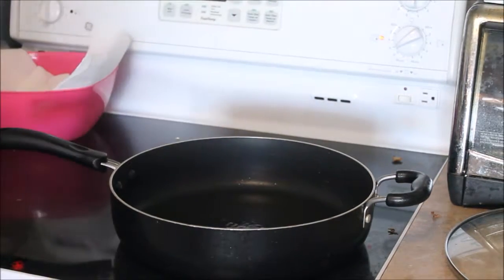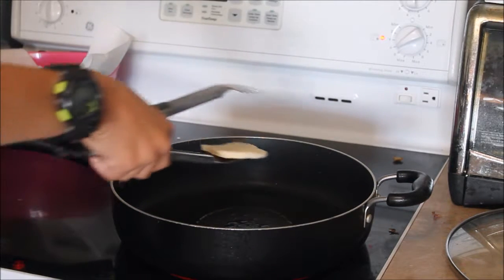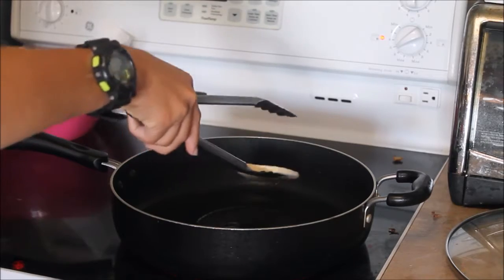Now we're going to fry the pieces of bannock. What you want to do is just put it in your pot of oil — you don't want to deep fry it, just put a little bit of oil in. Then take your pieces of bannock and just drop them in. Leave them in there until they get hard and crispy.